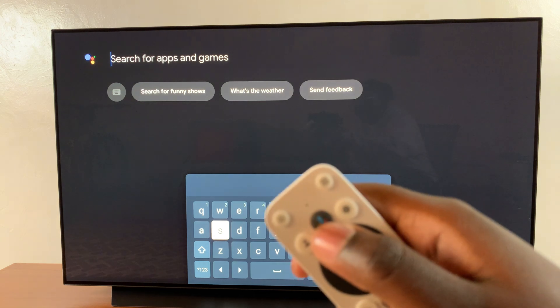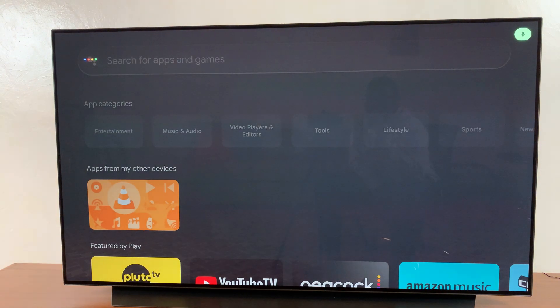For example, I can press that button and say: Google Meet.